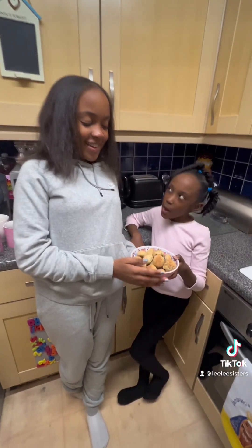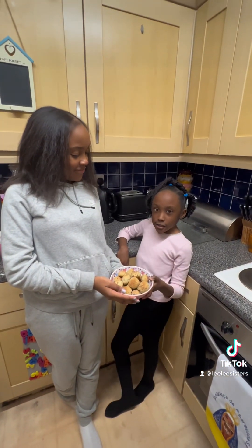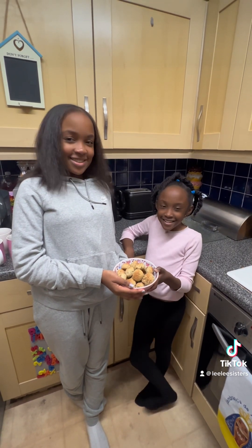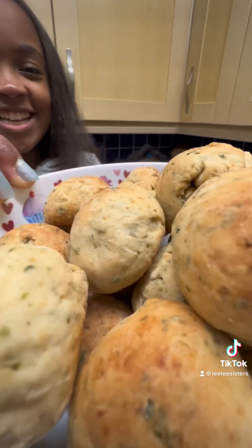So now guys, this is the finished result of the garlic bread. We're going to put butter on the garlic bread and then begin to eat. Bye!